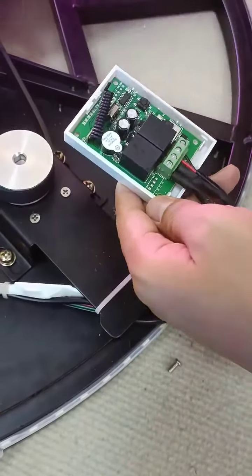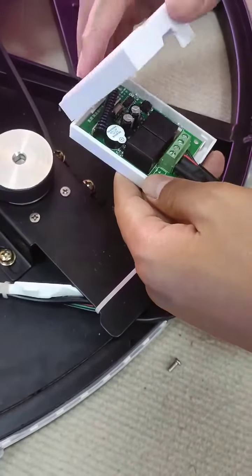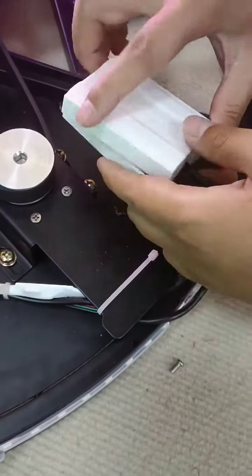And now it's okay. Close the cover of the box.